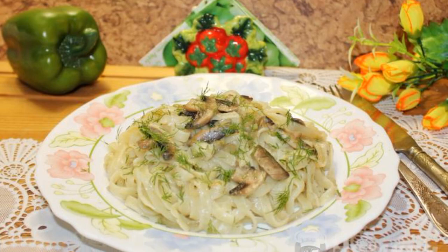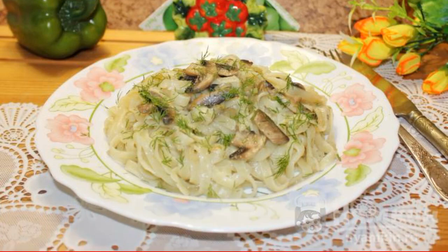Noodles with mushrooms and onions are ready. Serve hot for lunch or dinner.